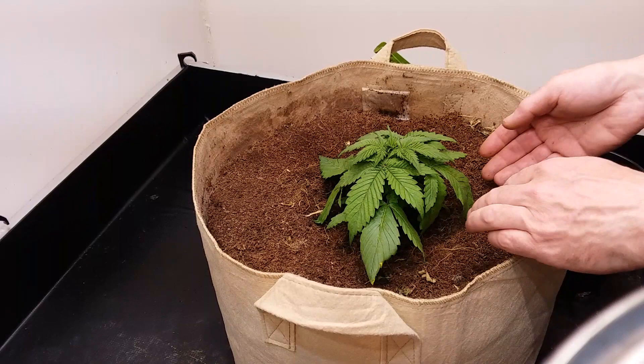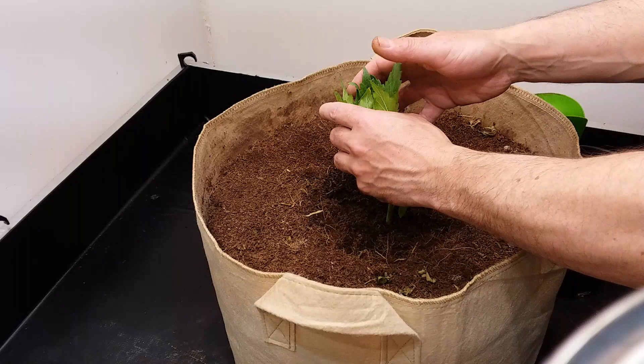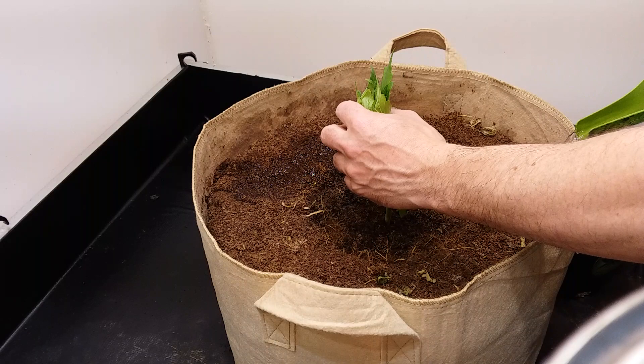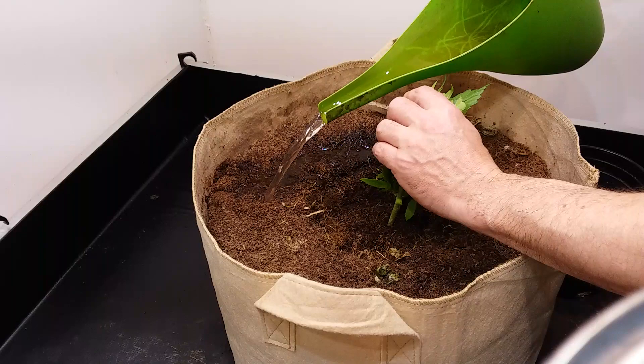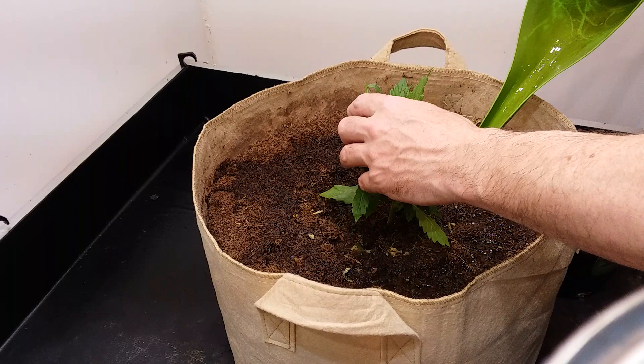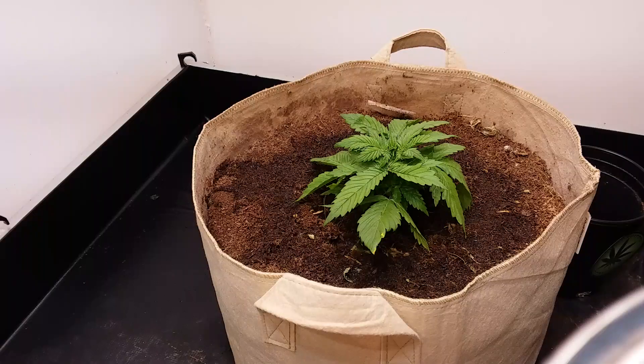I'm going to hold on to the plant here while I water it without getting the leaves all saturated. This pot was fairly dry, so I am just pouring around the perimeter — it will just run in there anyway. And this is Remo Nutrients at 5 milliliters per gallon.